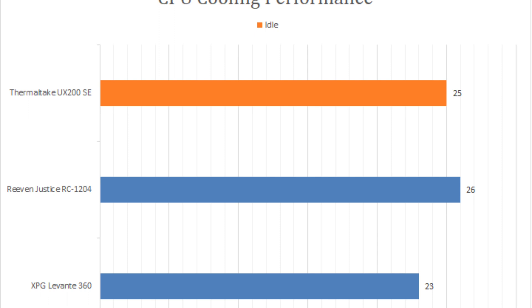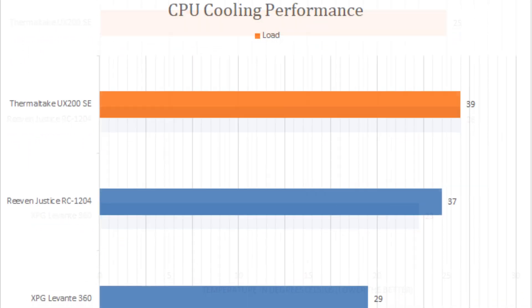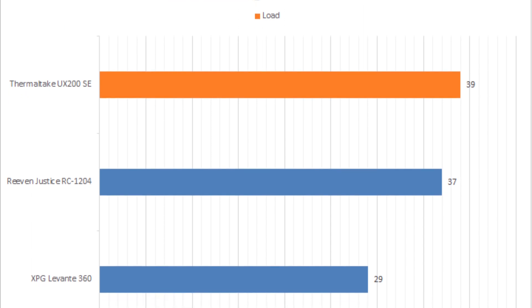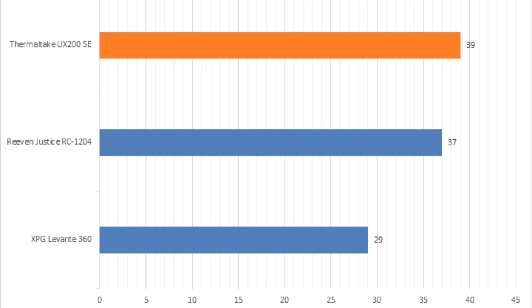However, according to our tests, the Thermaltake UVIX 200 SE was able to deliver very reasonable CPU cooling performance relative to its size, thanks to the high volume airflow design of the included fan.